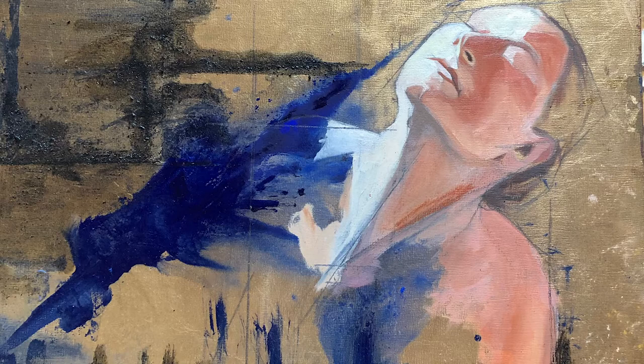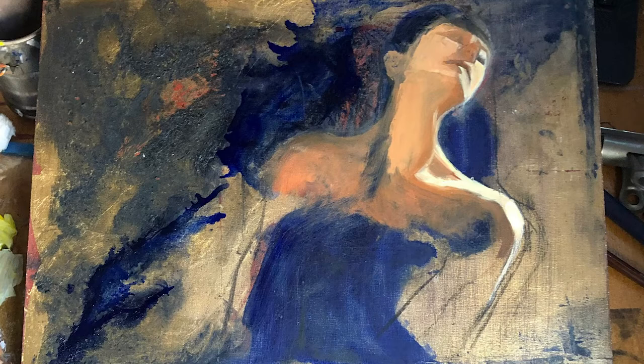I work with the figure and how it works with the abstract space that I created, and then I work on both together — the figure and the abstract space around the figure.